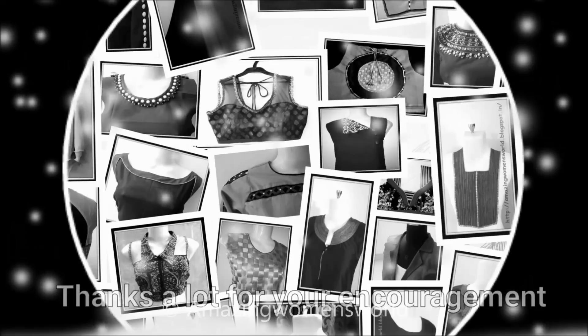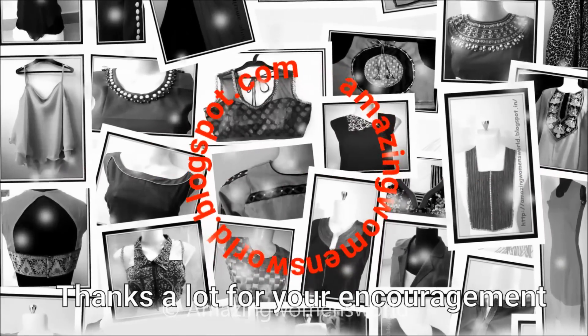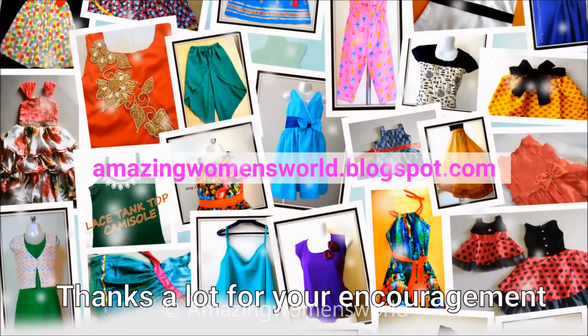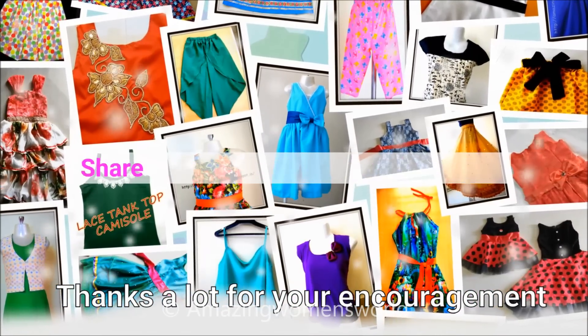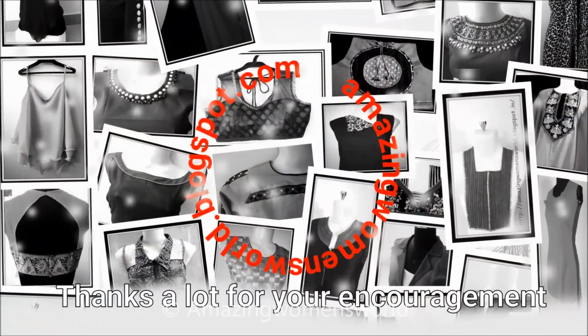If you like it, please hit the like icon to support my efforts. Thank you so much for watching — meet you all with another interesting video. Subscribe to Amazing Women's World channel and stay tuned to watch more videos of latest fashions and trends. Please also hit double like to receive future notifications whenever I upload. Until then, see you all!